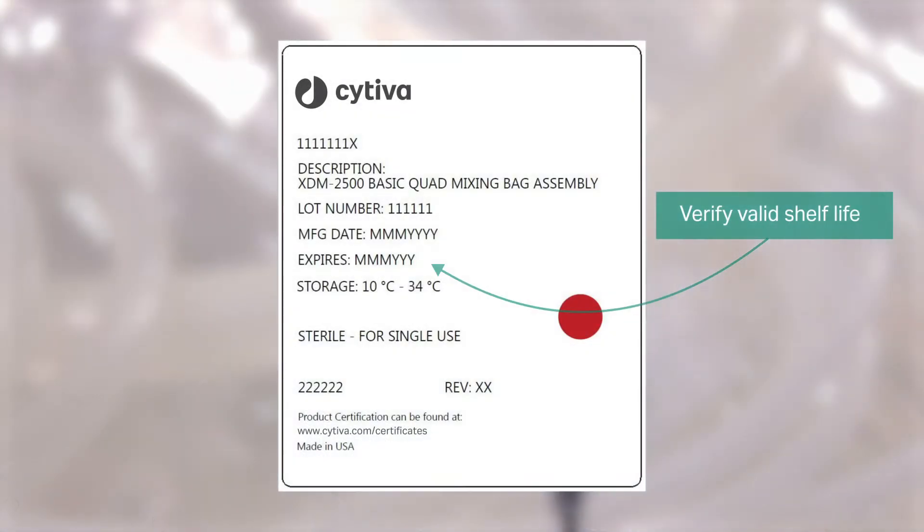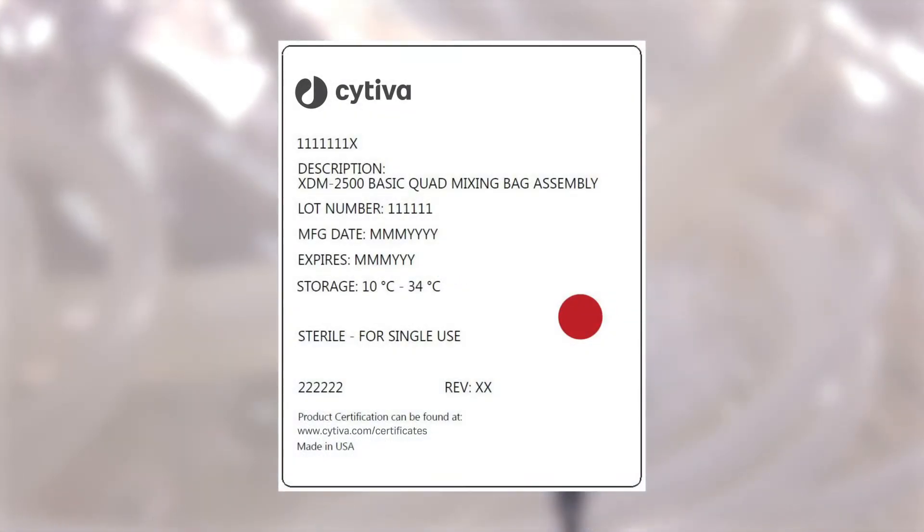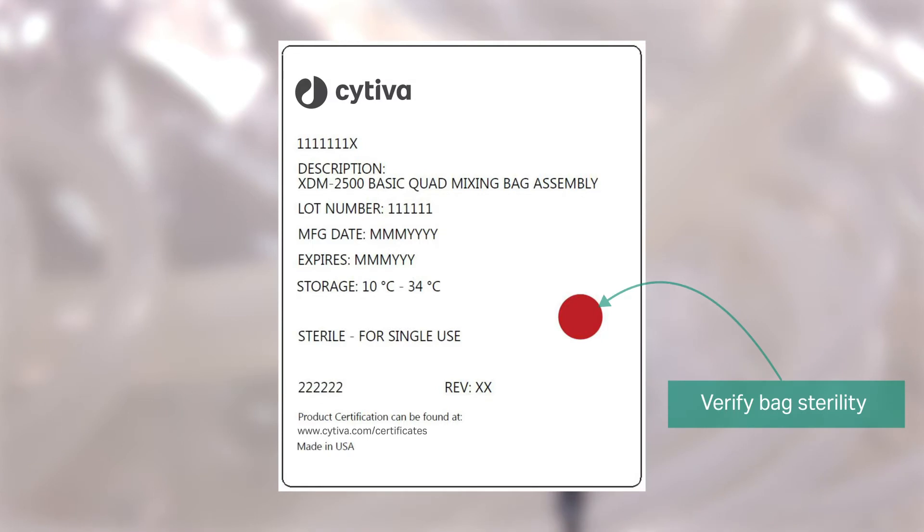Verify that the expiry date has not passed and that the gamma irradiation dot on the bag label is red, indicating successful sterilization.